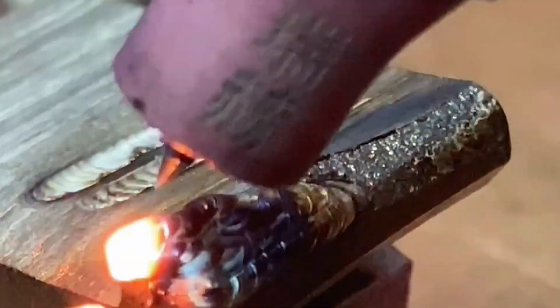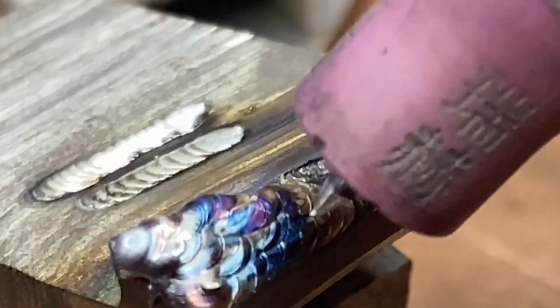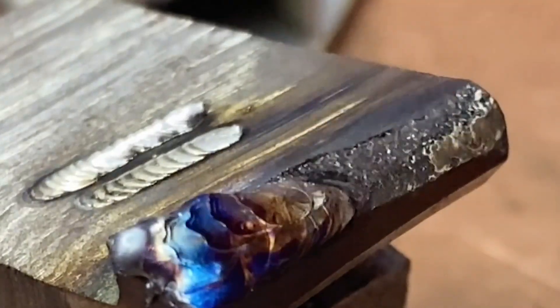If the defect of the workpiece is relatively large or thick, it can also be repeatedly surfaced. When welding, it must be noted that the welding wire must be fully melted.